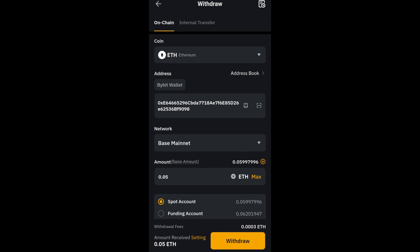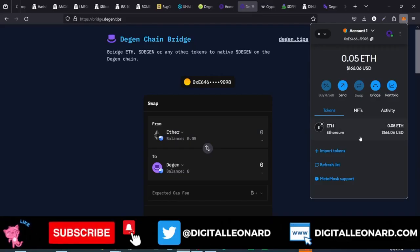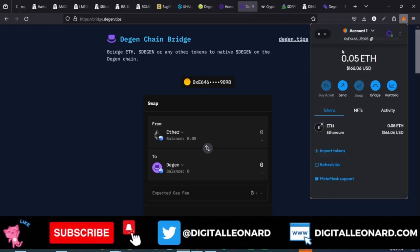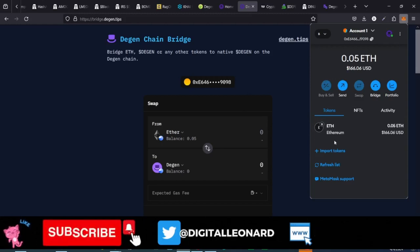I'm going to be buying DGen to also deposit into the DGen wallet. In order not to keep this video too long, the next video will be on how to actually trade — how to come to DEX Screener, look for tokens that are on the DGen chain, and be able to trade them. That's what I'll be doing in the next video.